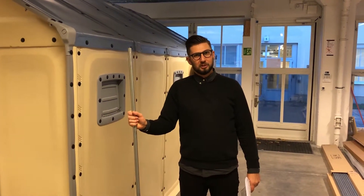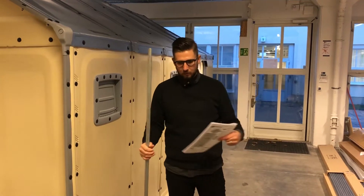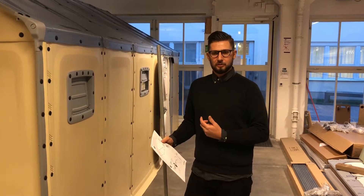Hello, welcome to the Better Shelter workshop. My name is David and I'm Head of Product Development. Today we're going to talk about some issues that might occur when you put the roof onto the Better Shelter structure.